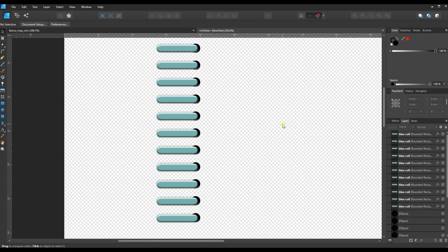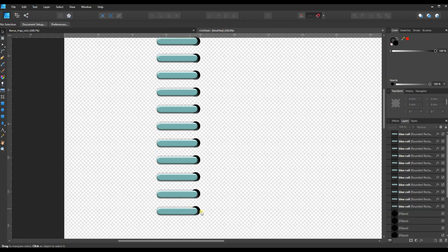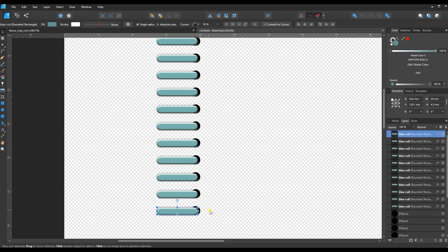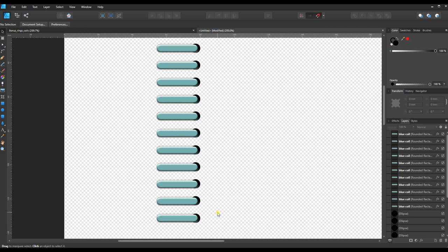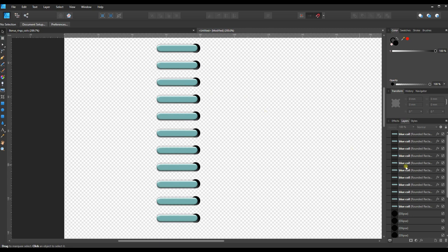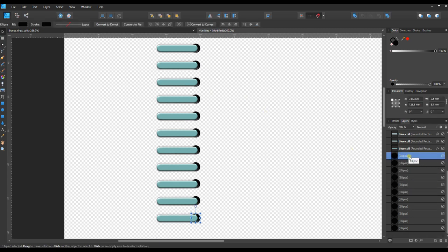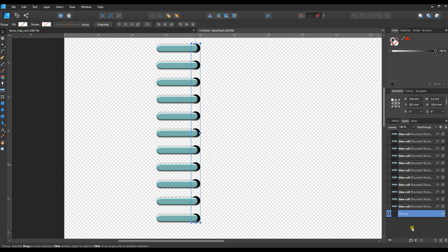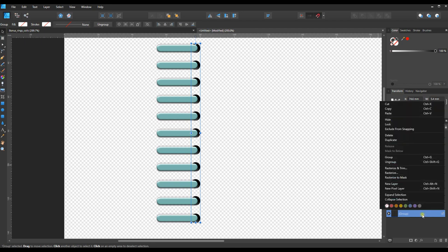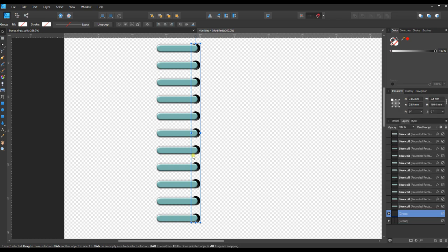I think that turned out pretty good. I'll test to make sure the holes are still centered. The effects making it look punched out are coming from the ring itself. I can grab the top layer in the Layers panel, hold Shift, and select the bottom one to select all — then group these together and right-click to duplicate the whole group.